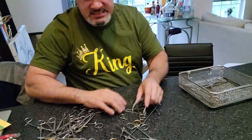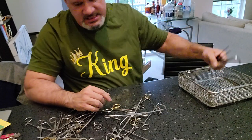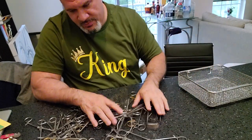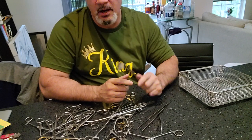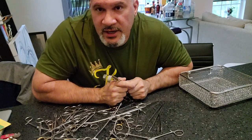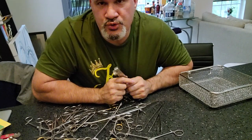Hey guys, welcome back to 'What Do You Do as a Central Sterile Processor.' I'm making a video because I've gotten so many comments stating that you should not be dumping instruments, and yet there is no documentation out there supporting that belief that you should not be dumping.